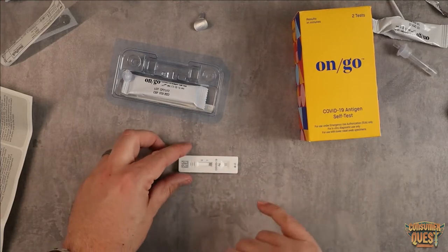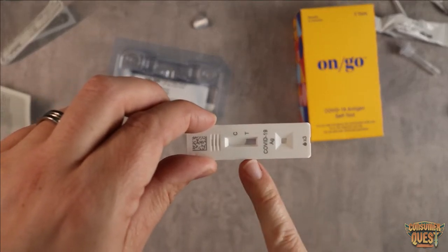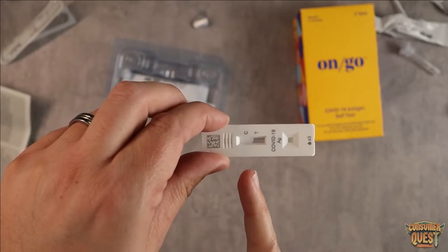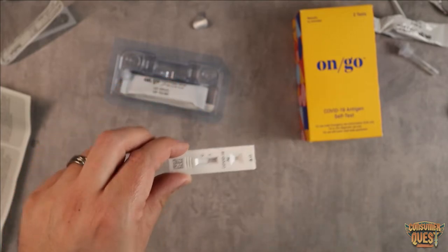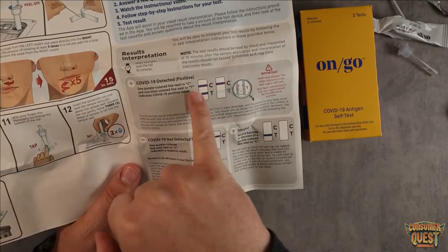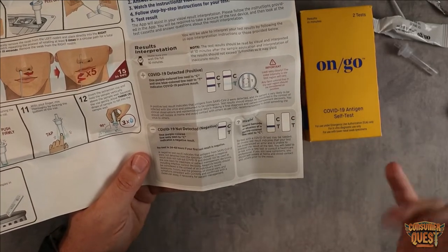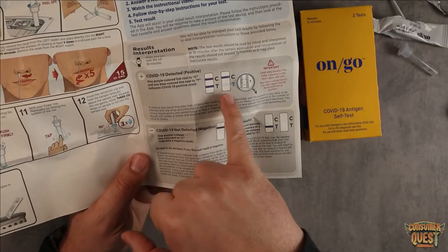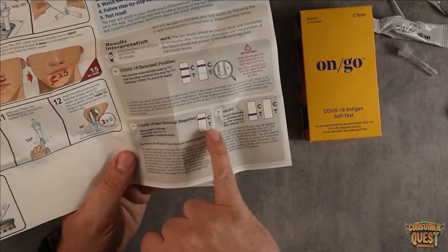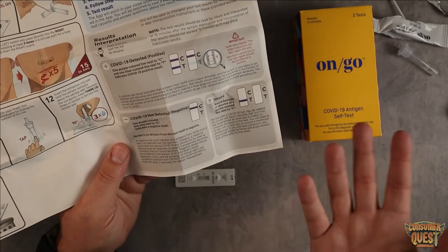It's going to sit here for about 10 minutes. You're going to see the fluid start to fill up on the far side as it moves through the strip. The control line — C — should have a line, and that's just telling you the test is working. If T also has a line, even a faint one, that is considered a positive detection according to their instructions. If it only shows C after 10 minutes and there's no T, then you're good to go — that's considered a negative test.